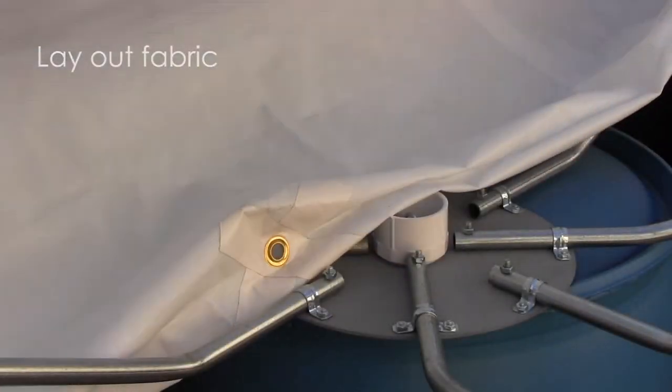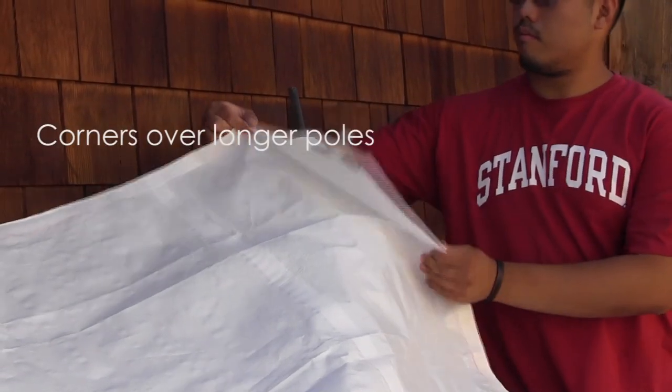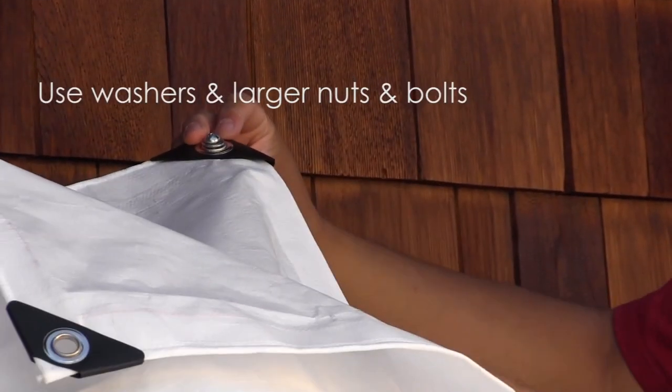Now lay out the fabric with the center reinforcement facing downward toward the barrel, with the corners over the longer poles. Attach the fabric to the poles with the washers, larger bolts, and nuts provided.